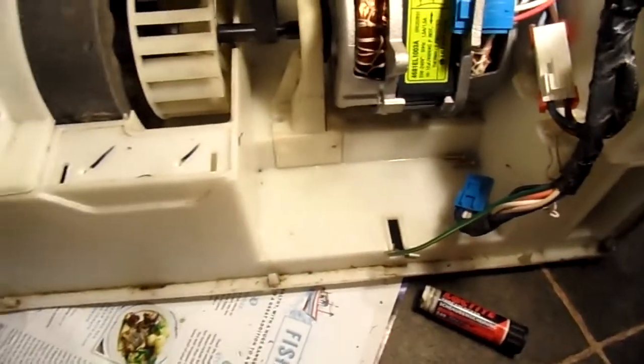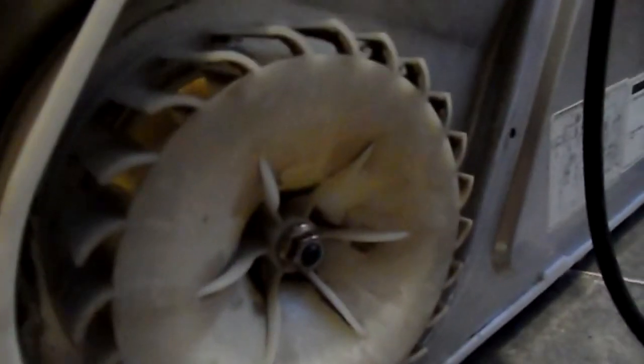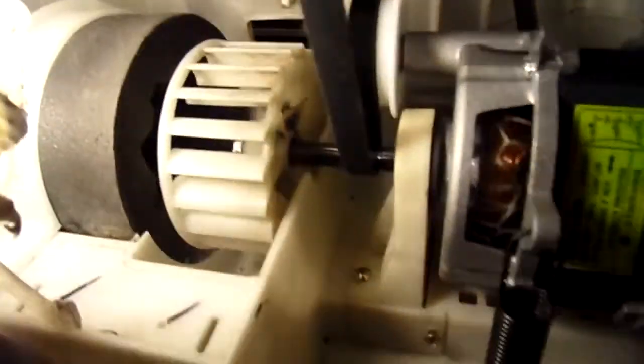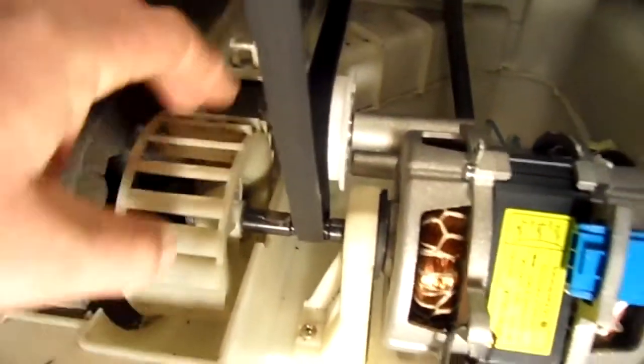Okay, we're ready to put it back together. Same thing again — put a bit of Loctite on it, tying it up, same as how you took it off, but it's a right-hand thread this time. So you've got it back together nearly now. Make sure that belt goes around nicely.